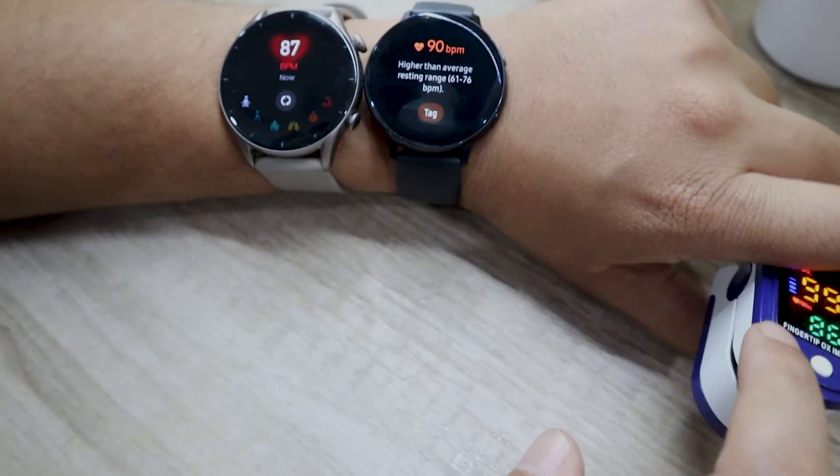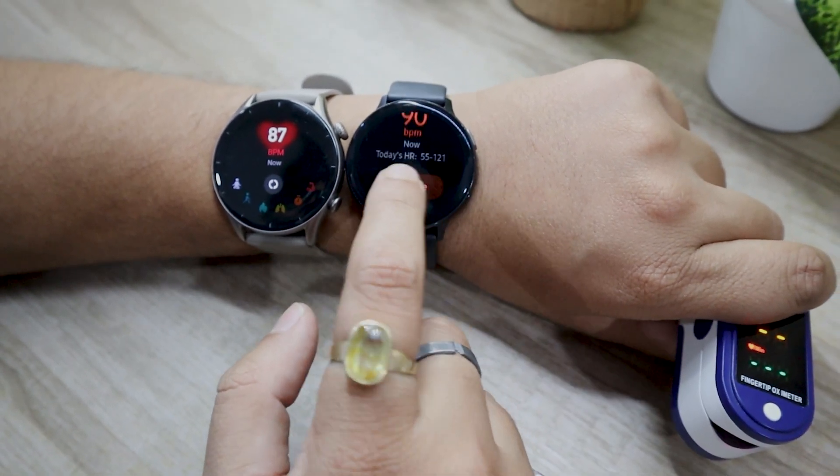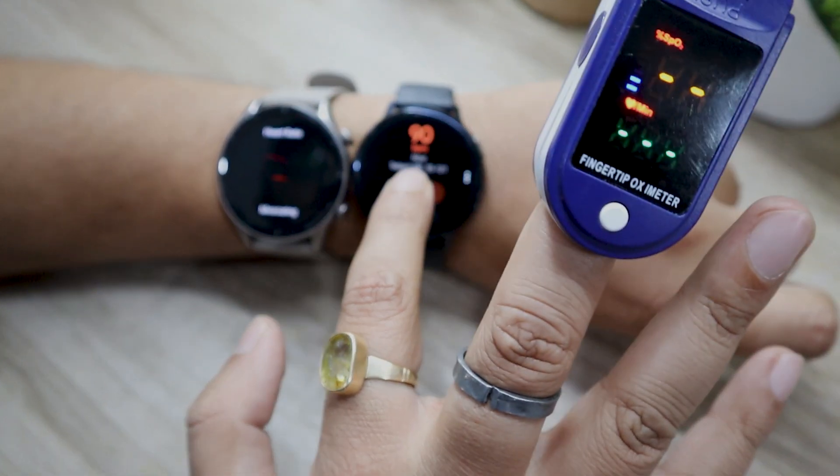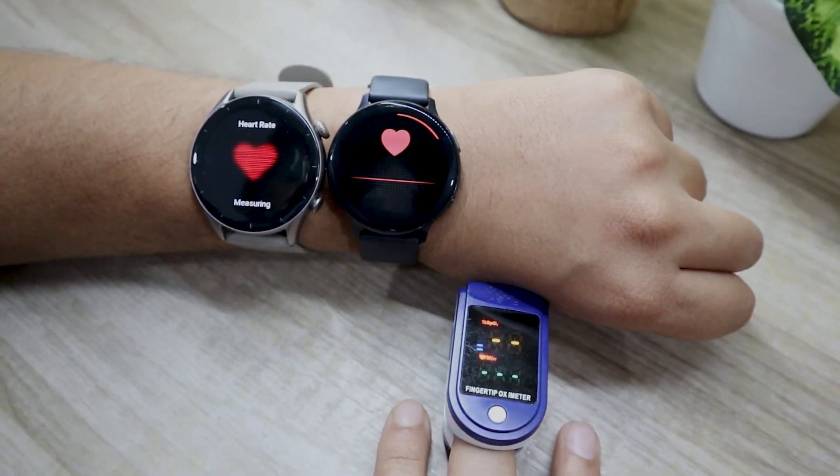Let's find out which one tracks your heart rate more accurately. I will also be using an oximeter along with both the watches. It will give us a better sense to assess which one is more accurate.